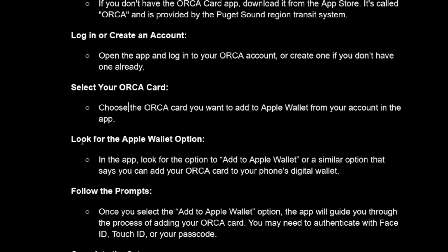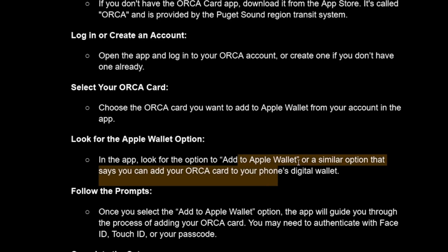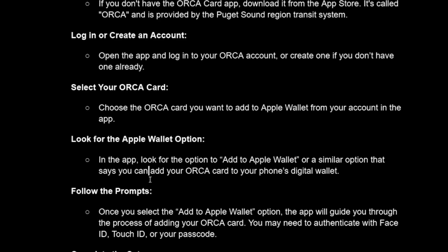Next, look for the Apple Wallet option in the app. Look for an option that says 'Add to Apple Wallet' or a similar option indicating you can add your ORCA card to your phone's digital wallet.